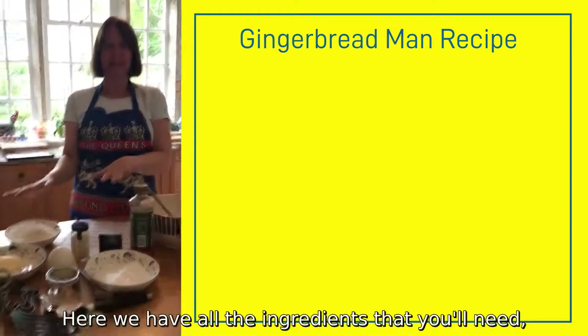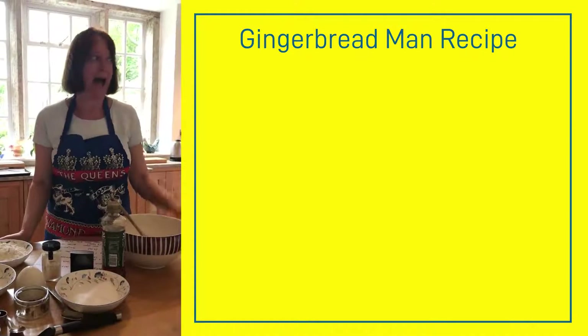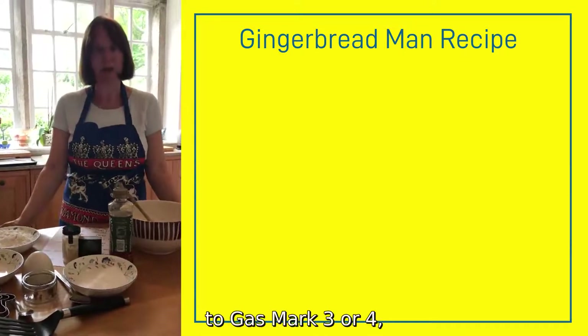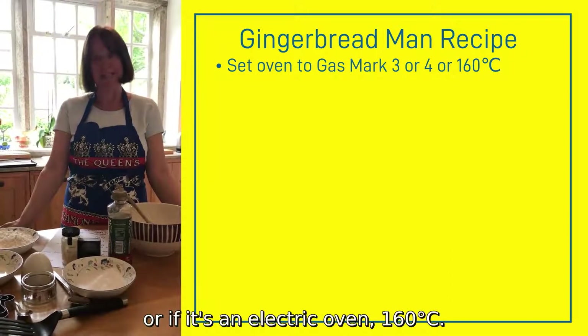Here we have all the ingredients that you'll need, but first of all you need to wash your hands and set your cooker to gas mark 3 or 4, or if it's an electric oven, 160 degrees.